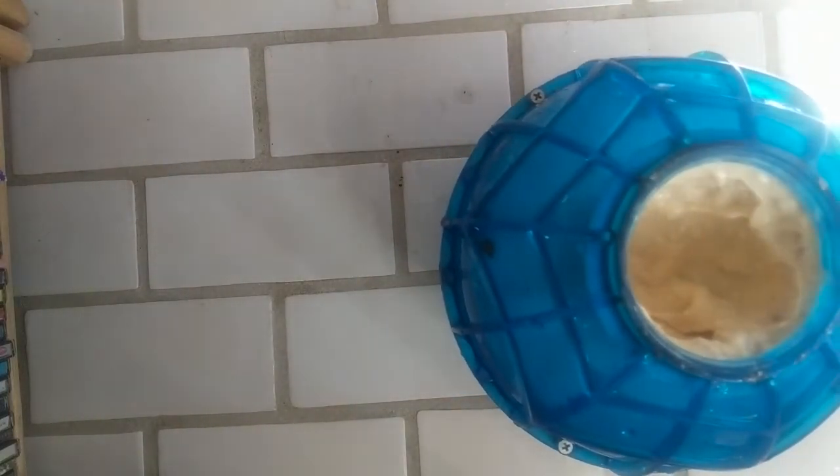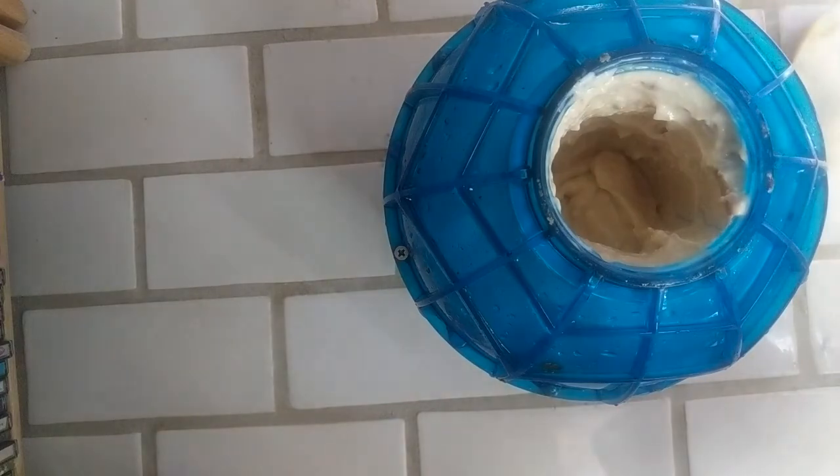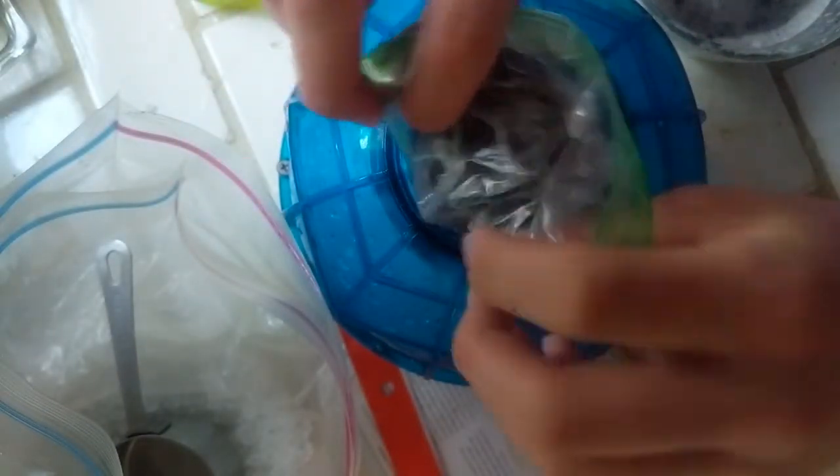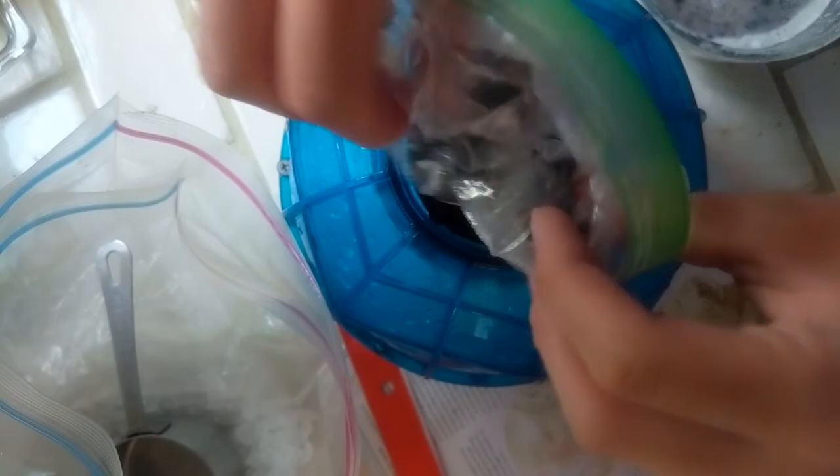Getting back inside to look at it — it doesn't look like ice cream, really. The sides have sort of frozen up, and you can see there's a bit more solid stuff on the sides. Still not great.